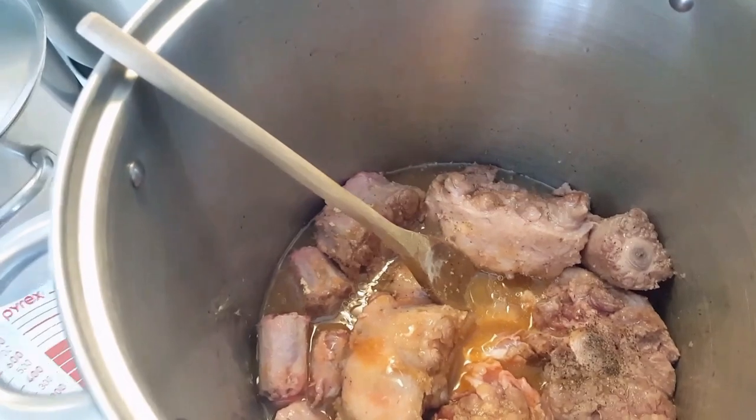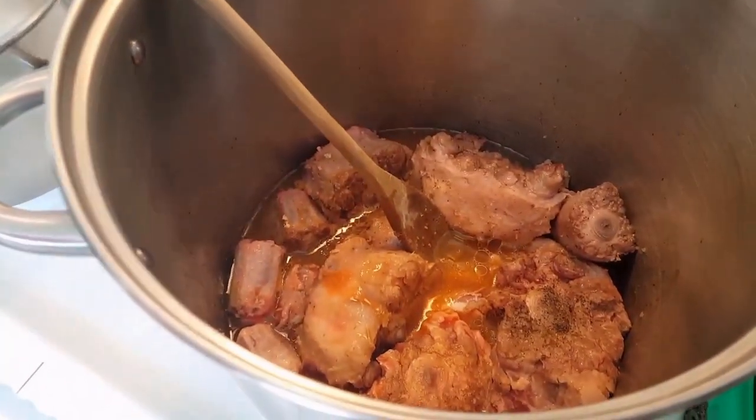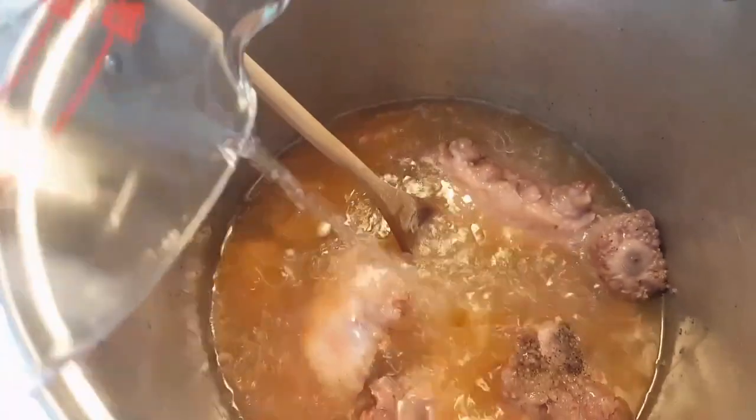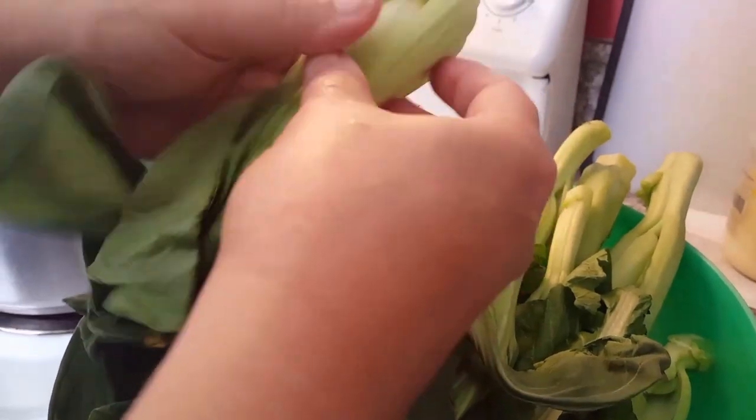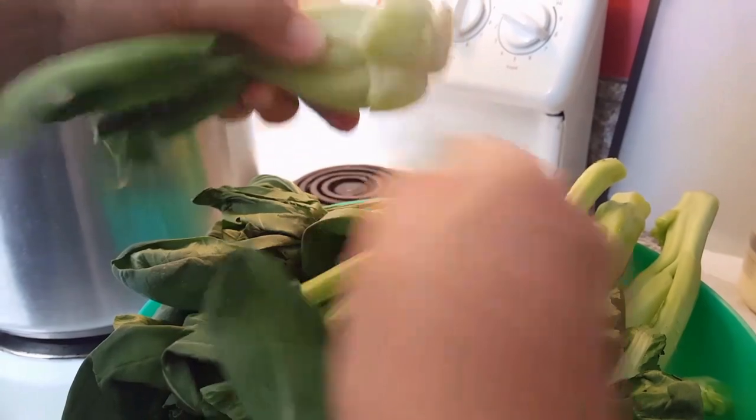I kind of have it at a medium-high heat, and to the pot I'll be adding four cups of water.